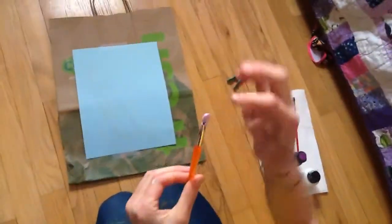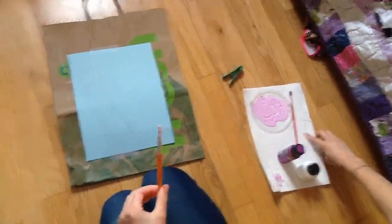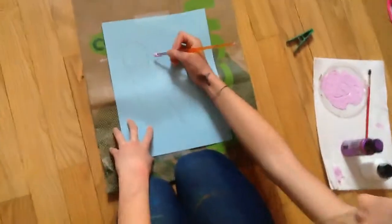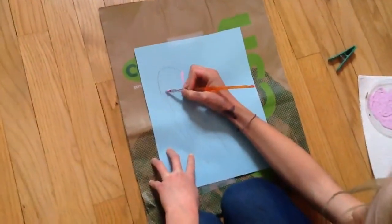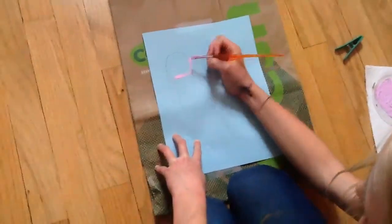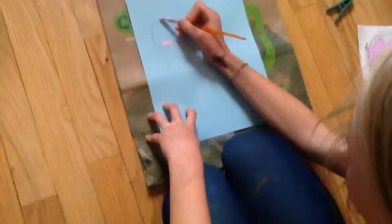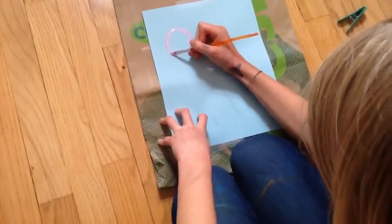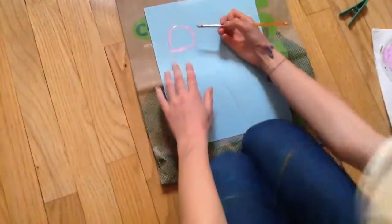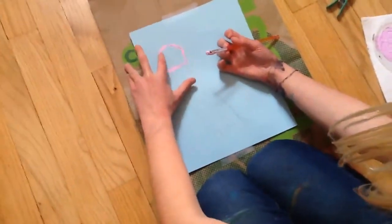So first what you want to do is you want to take your brush. Mine has a stiff side, and then you want to outline your jellyfish. So it looks like this and then kind of use your finger to smooth it out a bit.